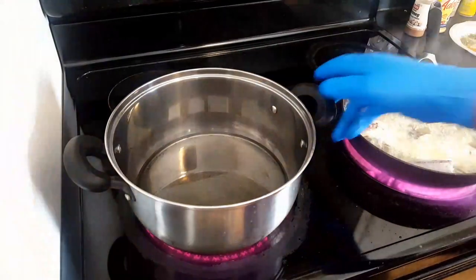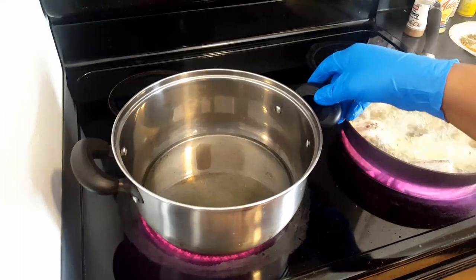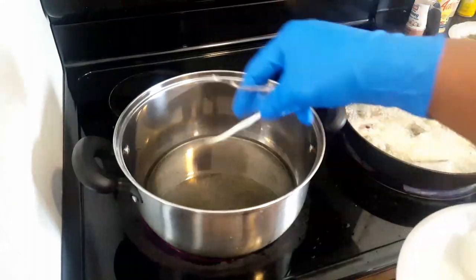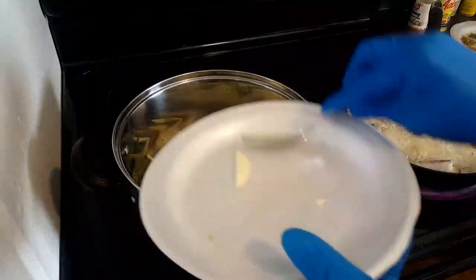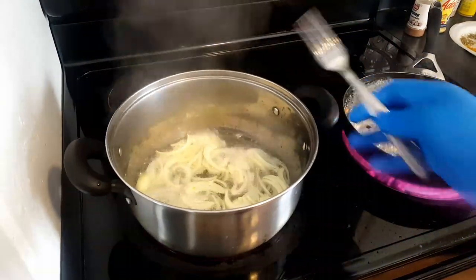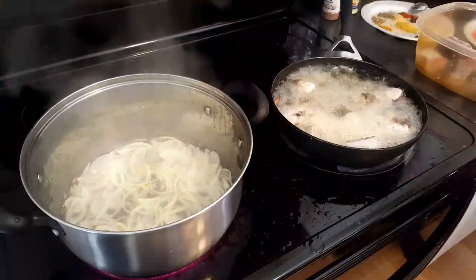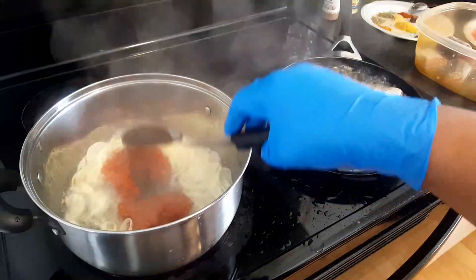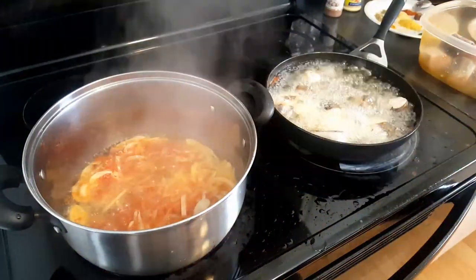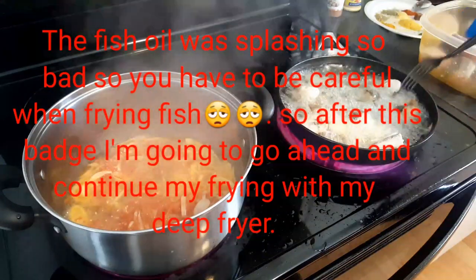I have some vegetable oil in a second pan and I'm gonna let that heat up. After it's heated, I'll pour in my onions. I don't want the oil to get too hot because when the oil is too hot, the onions burn right away. I'll go ahead and add one scoop of my fresh tomatoes. I think it's time for me to turn the fish — it has been cooking for about five minutes now, so I'm gonna go ahead and flip all the fish.